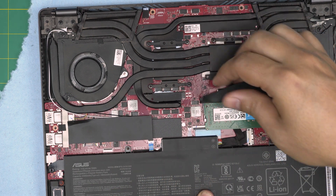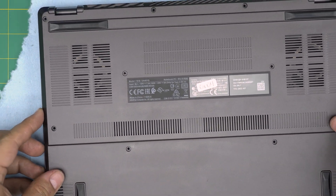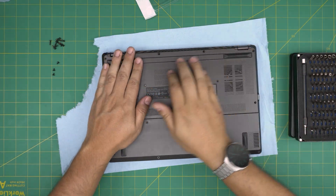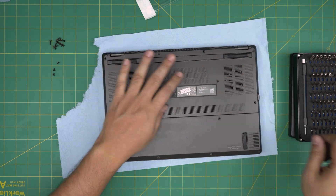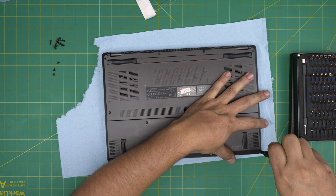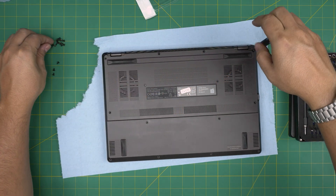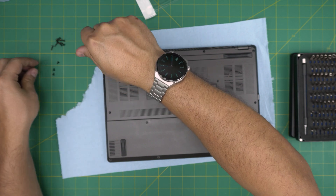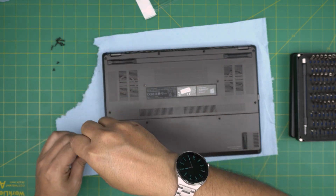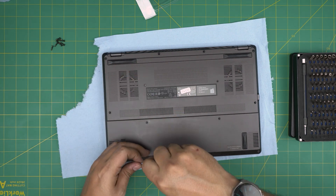Once the RAM is in, bring the isolating tape back over it. Then grab the bottom cover and put it on top. Squeeze the back corners and sides — do not squeeze the front right where the C-lock screw is. Put one screw in the back corner by the hinges first, squeeze it down making sure the clips click, and then put the three short screws in the front. The rest of the screws go back in their places.